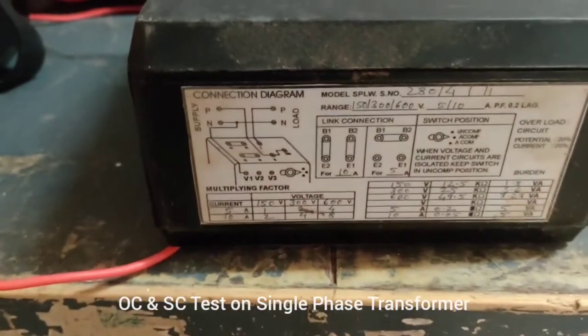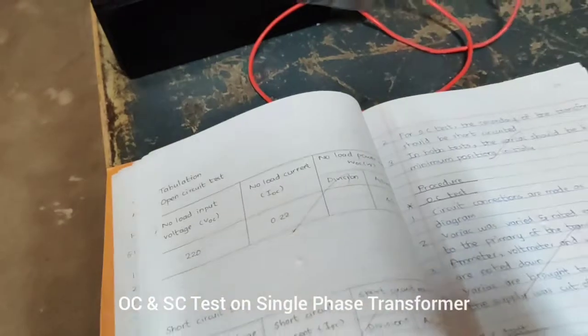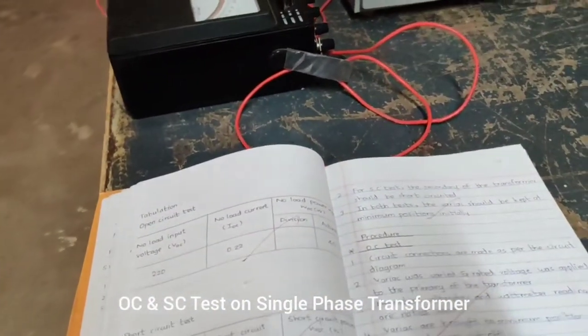Using the same multiplying factor, we multiply and write the actual value. This is the experiment about the single phase transformer open circuit and short circuit test. Thank you.